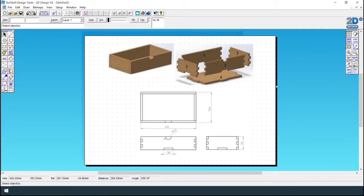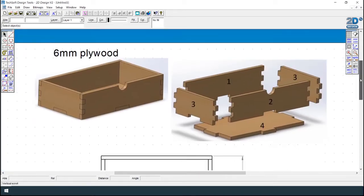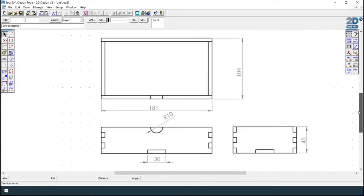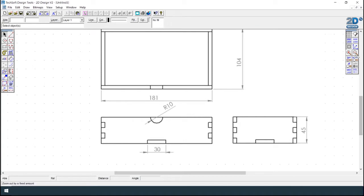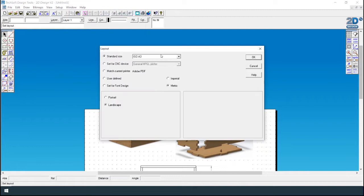This is the drawer that we're making. As you can see in the drawing, the measurements are 181 by 104 millimeters and it has five parts. In this example I will change the layout to A2 so I have some space to create the drawings.